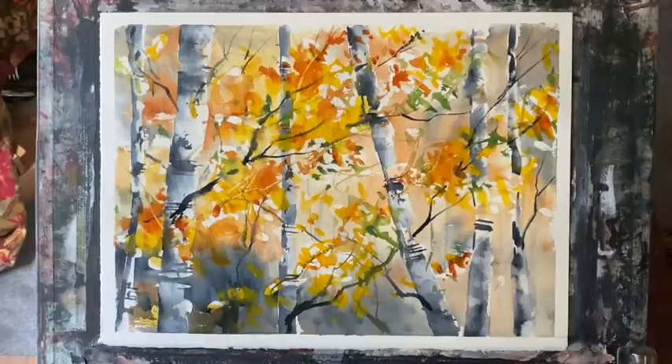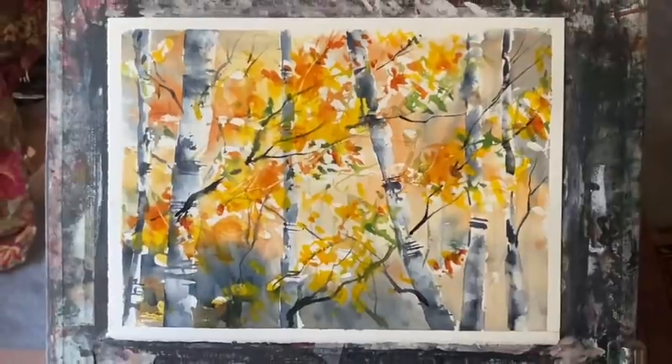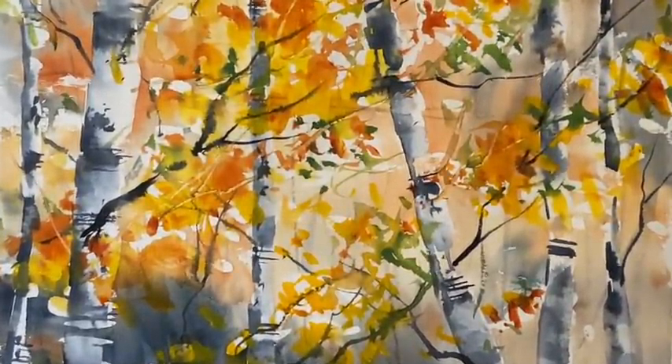I'm quite happy with that for my first ever silver birch tree painting, and I hope it was useful to you. I hope that you enjoyed watching my version of this classic autumn painting. Thanks so much for watching — please give us a thumbs up and subscribe to my channel if you haven't already. Thank you so much to my lovely Patreon group who support this channel. I'll see you again soon — happy painting, bye!